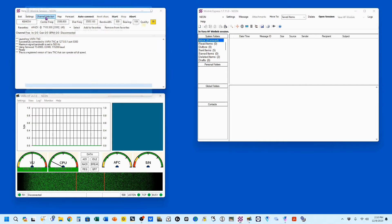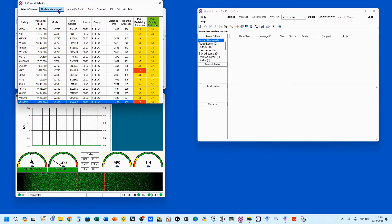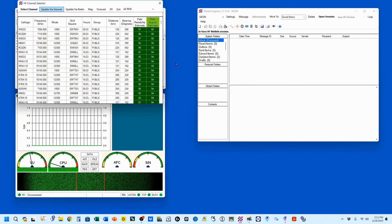We want to start by coming up here to Channel Selector, and then we're going to update via internet. In normal operations, about once a week you'll get a pop-up that says, 'Do you want to update your channel selector?' Always say yes — it doesn't take that long. We're going to click on Update via the Internet. You'll see right here it's downloading information and going through all of them. You can also update via radio using Winlink to get a new file, but it's a huge file and can take up to an hour. We now have a fresh list of all the RMSs out there.